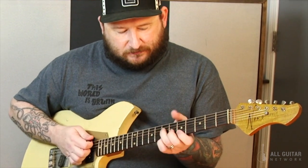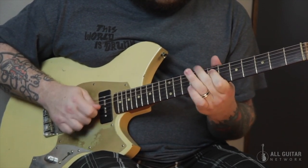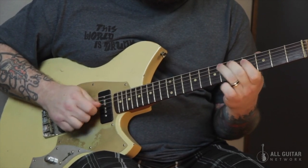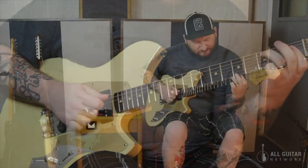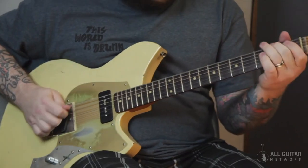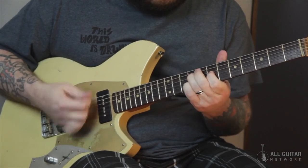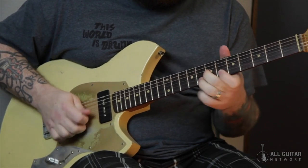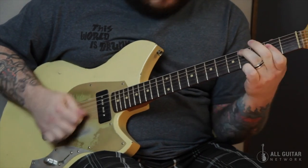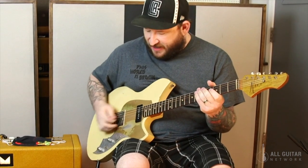Straight in, neck pickup. Here's both pickups. And here's the bridge. And as you'll see a trend on a lot of my guitars, here's to make it out of phase when it's on both pickups, because I like to have that option available to me.